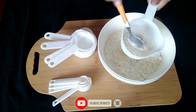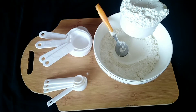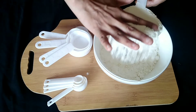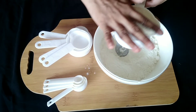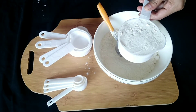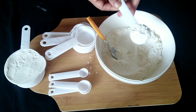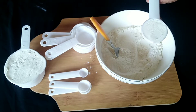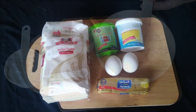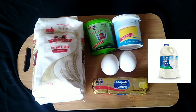Grab a spoon and put a spoon as well. Put it on the spoon, remove it, and put the cake in a bowl. Put the butter in a bowl and put a little bit of water in the fridge.